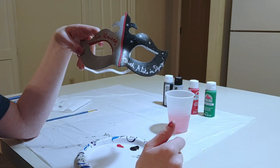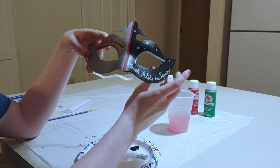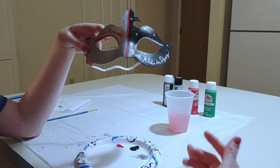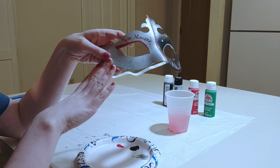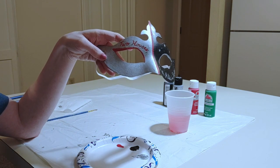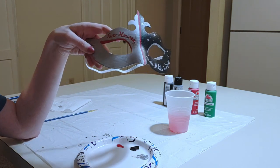I'm also using symbols that appear in Romeo and Juliet. On the black side of the mask I have stars for 'a pair of star-crossed lovers.' And then on the silver side I'm going to do a rose right here, and that's going to represent the line 'what's in a name — that which we call a rose by any other name would smell as sweet.'